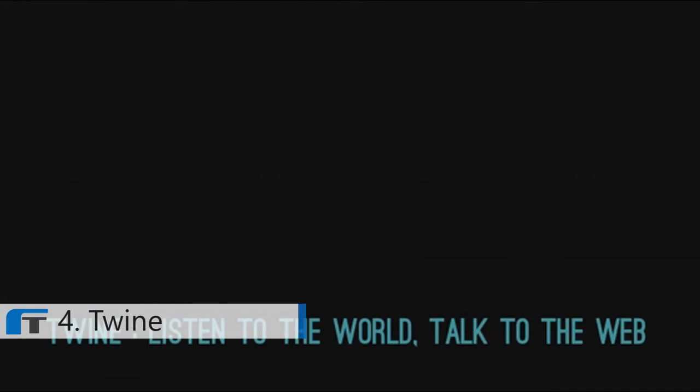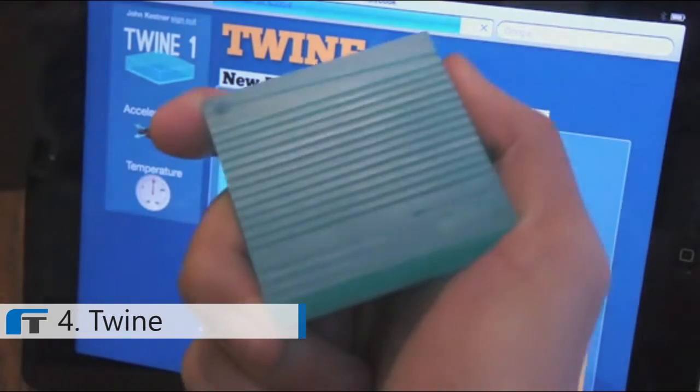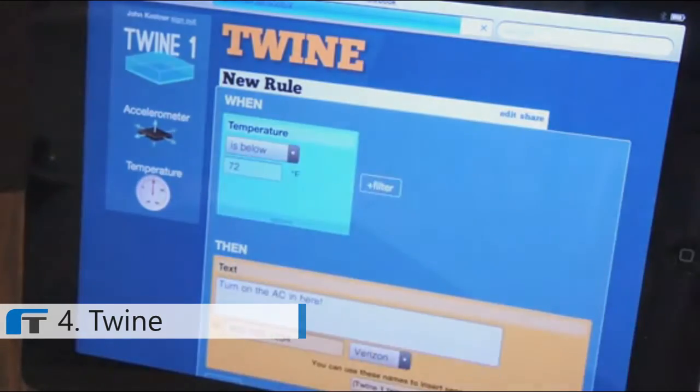No matter whether you're a tech enthusiast, a DIY type, or a creative thinker, we all start on the same plane — you don't know how to program or to solder. So really, Twine teaches objects how to speak, and you just have to tell them what to say. Twine is the simplest way to connect stuff to the Internet.